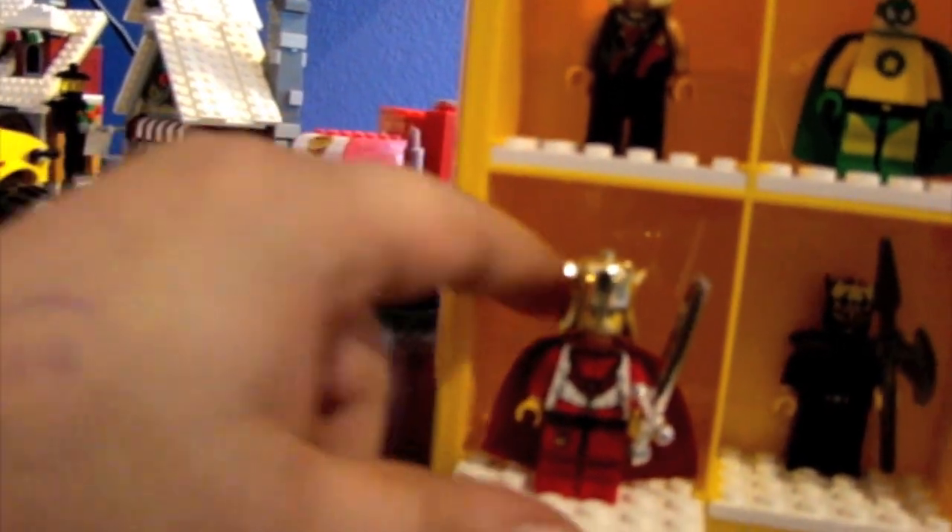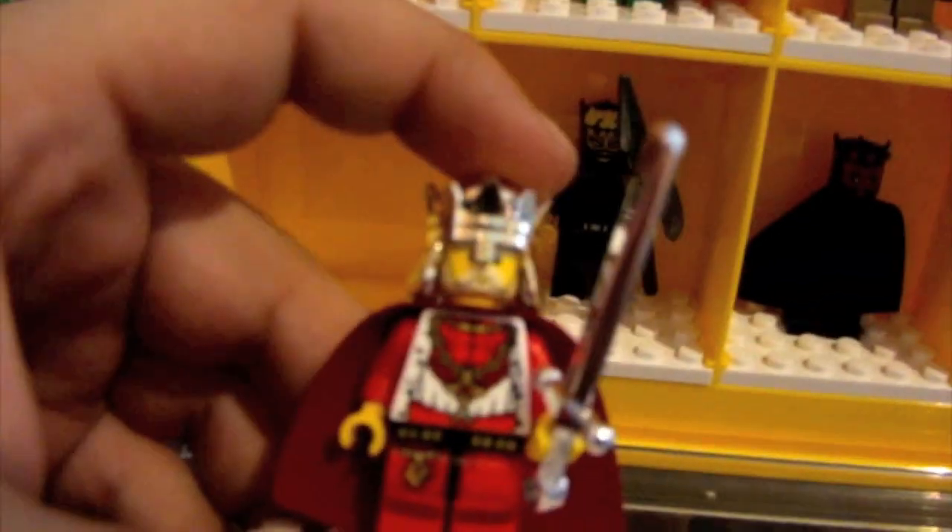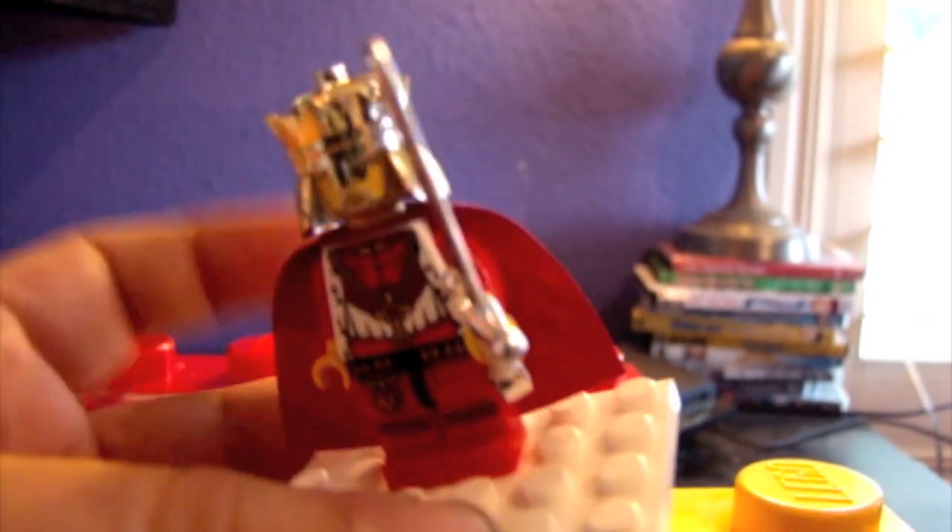Next is the red droid — I think this is R-3PO. I may get names wrong in this; I can't remember his name. Very cool, bright red minifigure. I also thought to include a king in my top 16, and it's very nice. He has lavish clothing on, a nice shiny gold crown and sword, with a nice red cape — a royal minifigure.